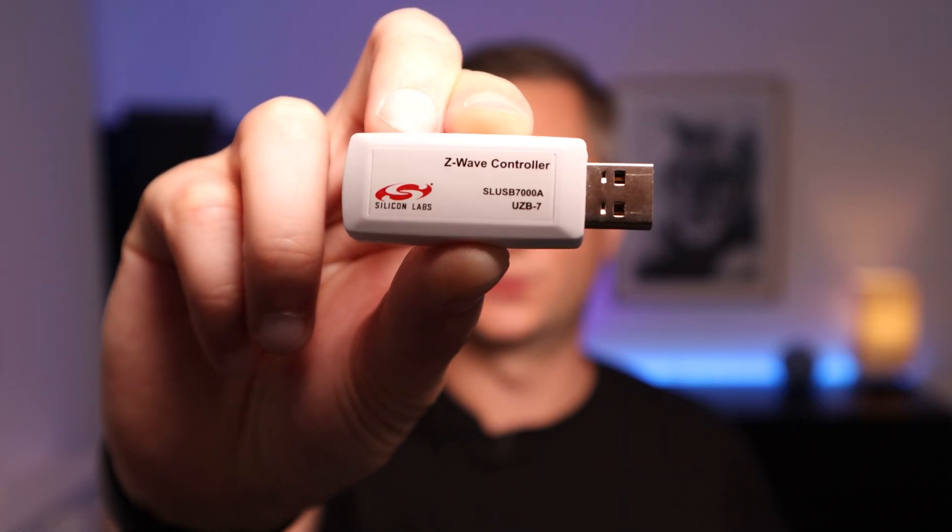The device associations are actually stored on the USB stick itself, so you may need to create a new network ID or clear out the associations in some way if you're reusing a secondhand USB Z-Wave controller. Each Z-Wave network can only have one primary controller, but there is support for secondary controllers which can take over from the primary controller if needed. It sounds like something that can be used to increase redundancy and make the network even more fault tolerant.